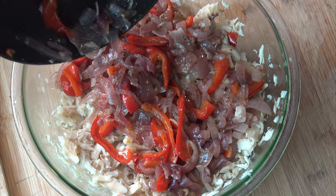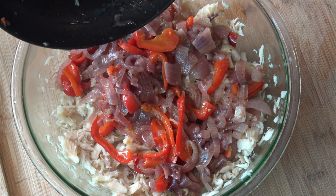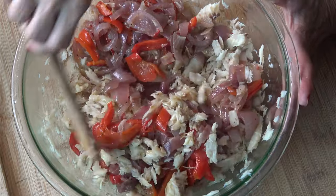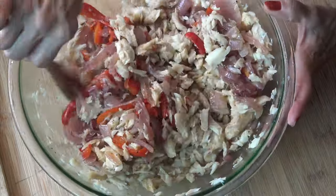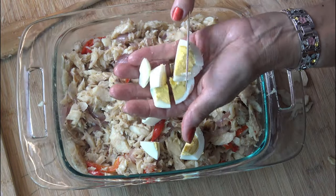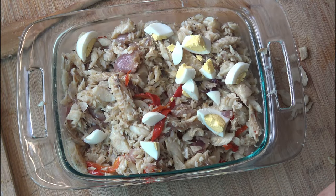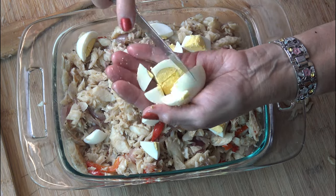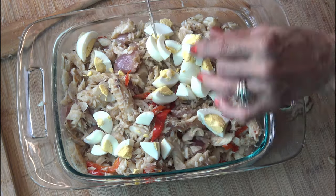Once the codfish is shredded, I place it into a bowl and mix it with the onion and pepper mixture. Then I go ahead and cut the three boiled eggs into big pieces.